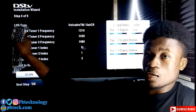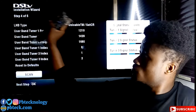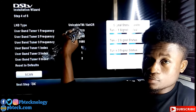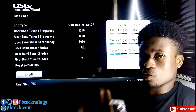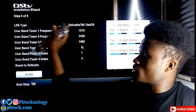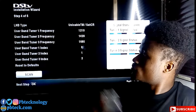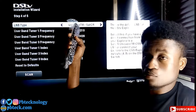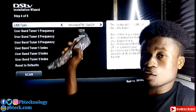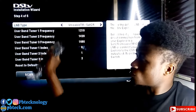For the LNB type, with any DSTV decoder you need to choose Unicable EN50494 because you cannot install a universal LNB with a DSTV decoder. Select this LNB type — Unicable LNB. You don't have to change anything else; leave the user band frequencies at their default values.